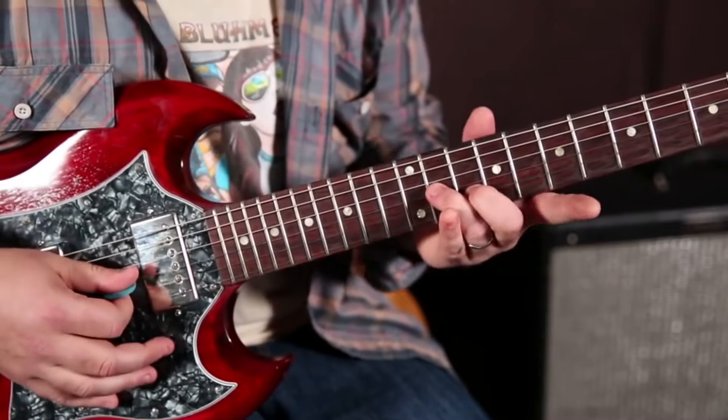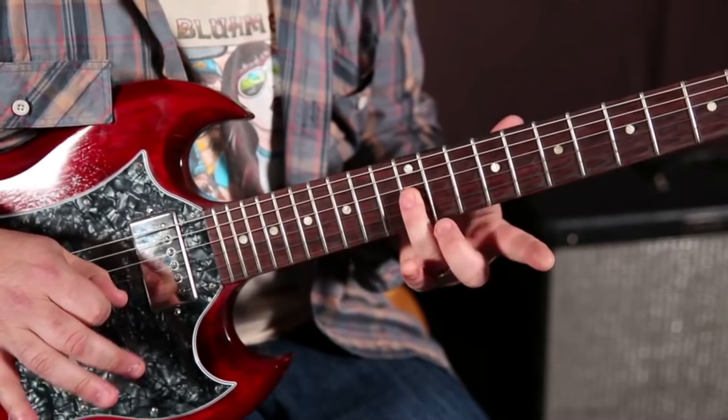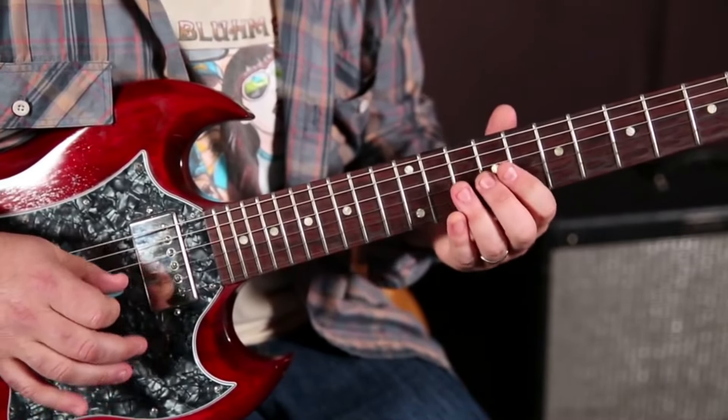And then immediately, I'm sliding from the 12th to the 10th on the G string into this extension here.